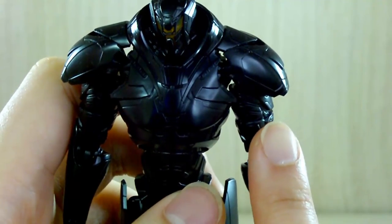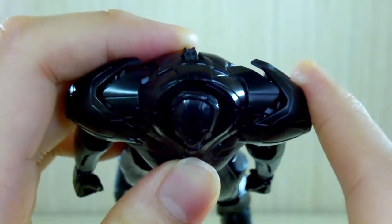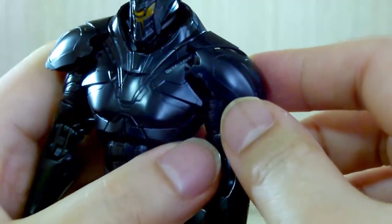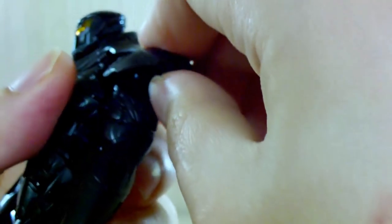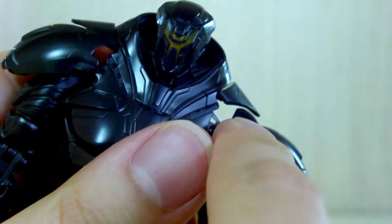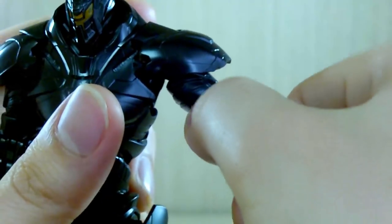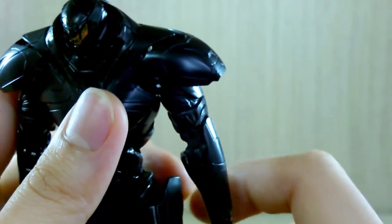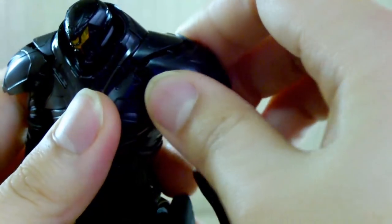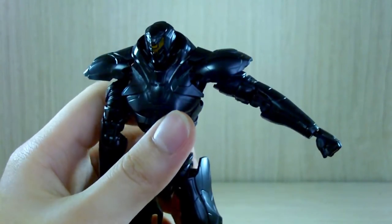The shoulders have some interesting movement. In standard mode you can move them forward and backward, similar to Gypsy Avenger, but the shoulder armors can get in the way depending on the pose. To address this, they've included a sliding mechanism so you can reposition the shoulder armor as needed. Beyond that, raising the arm 90 degrees to the side isn't really possible — Gypsy Avenger couldn't do it either.